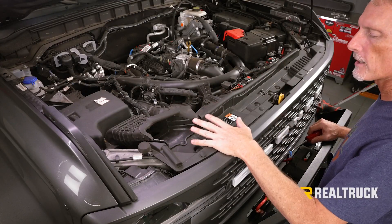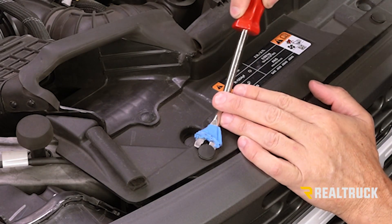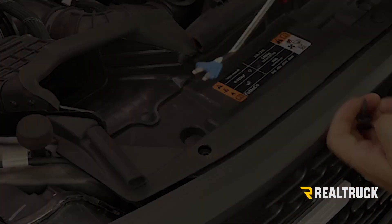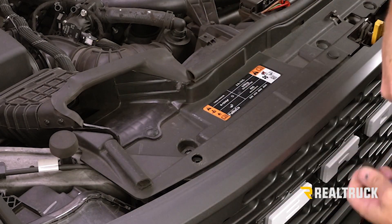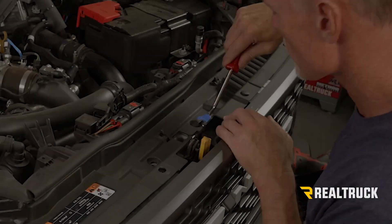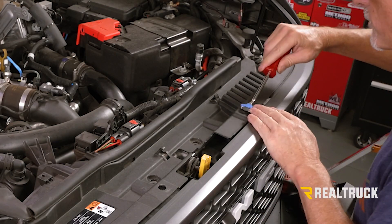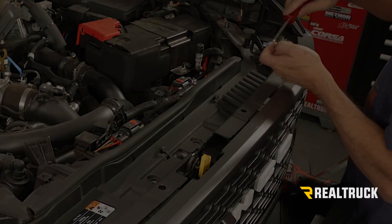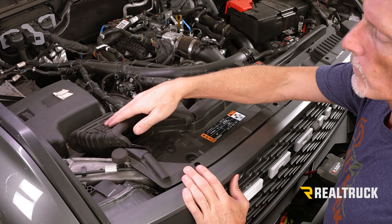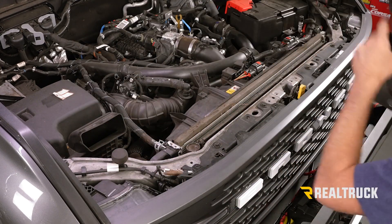Now what we need to do is go ahead and remove our radiator cover. We've got eight push pins that need to come out. Basically what you need to do is get underneath it — it's a dual stage push pin, so you pull the first part out and the second part comes out as well. Do that with all eight of them. Now we can go ahead and lift our cover out along with the inlet going into the intake, and set it off to the side.